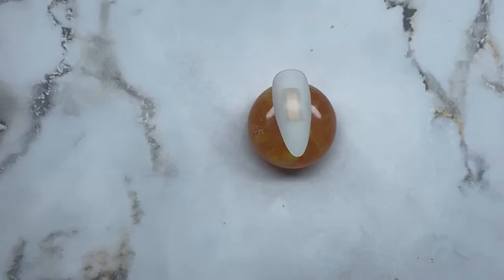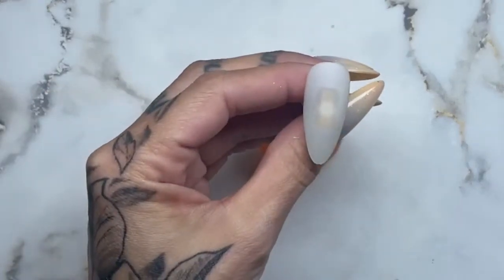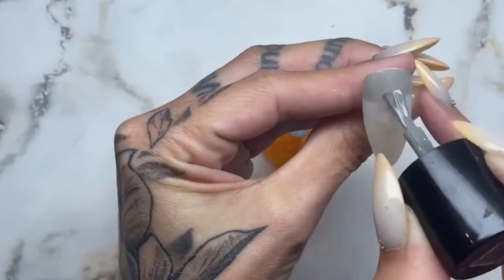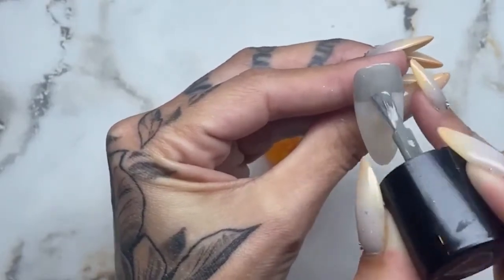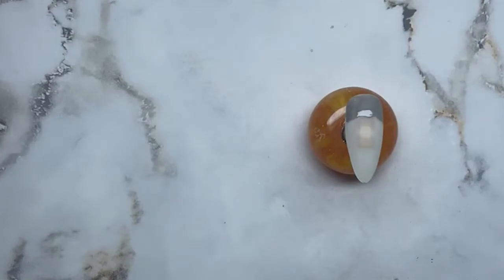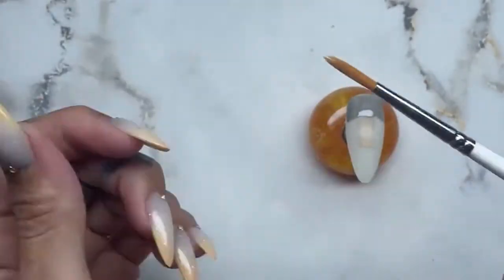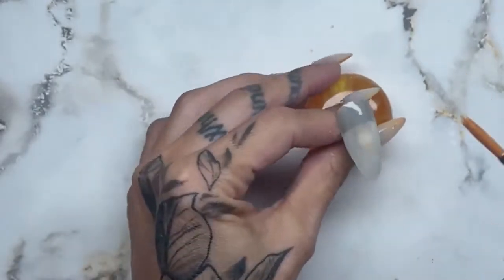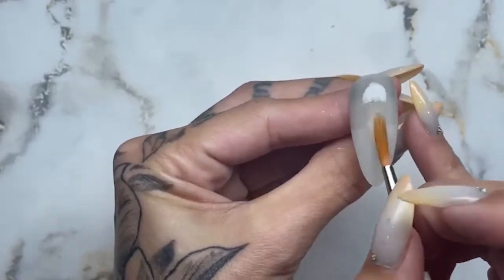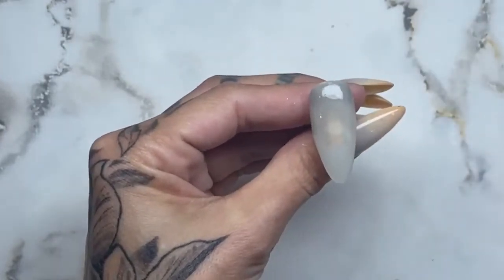I'm gonna start with the gray — doesn't really matter which one you start with — and I'm gonna do it on top, kind of almost halfway. I'm not even gonna use an ombre brush; I just have a fluffy brush — it's a Pentalow hobby brush, so it's not even for nails, I think it's actually for watercolors. Something like that, and I'm gonna pop that in for a flash cure.